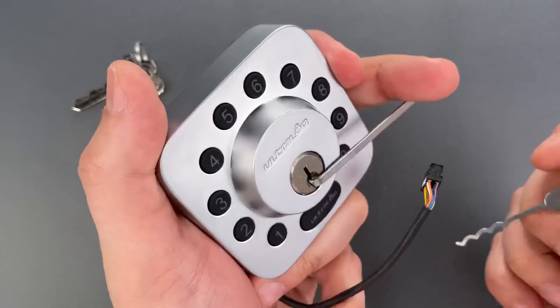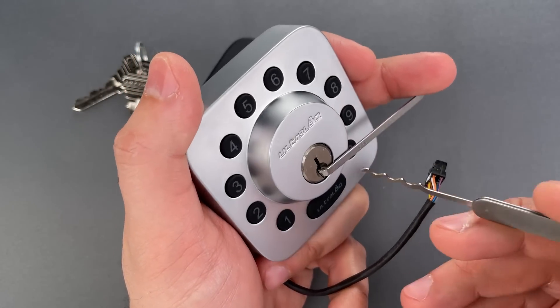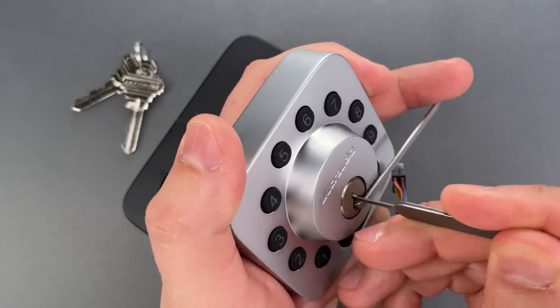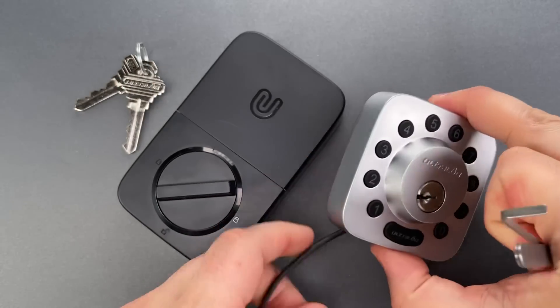As you can see, we got that open fairly quickly. Let's do that one more time so you can see it was not a fluke. And once again, we open this very quickly.